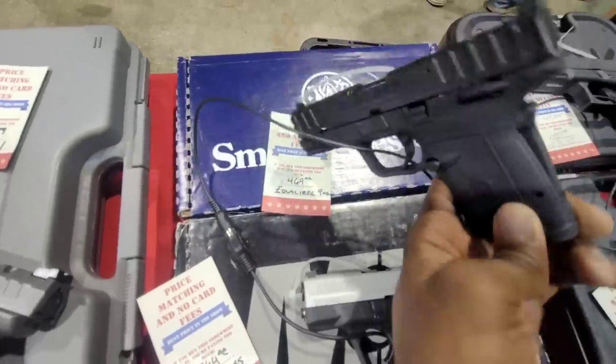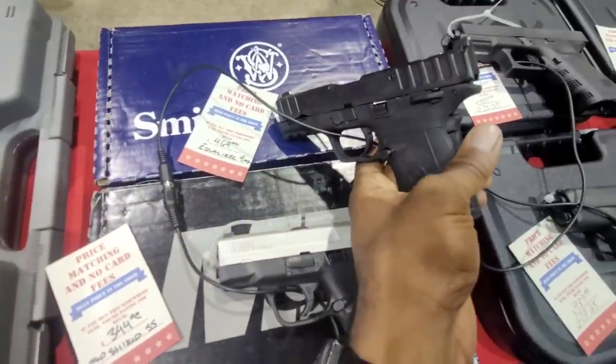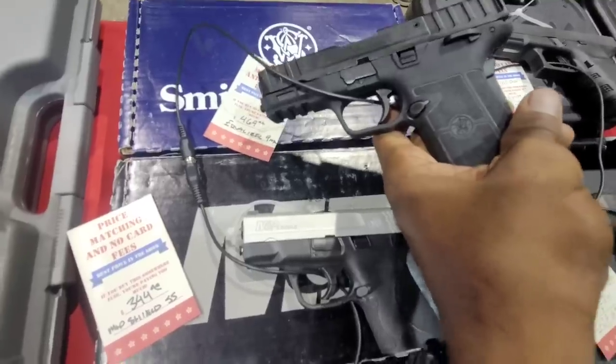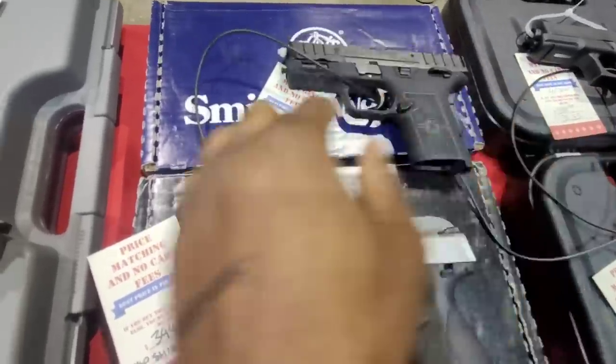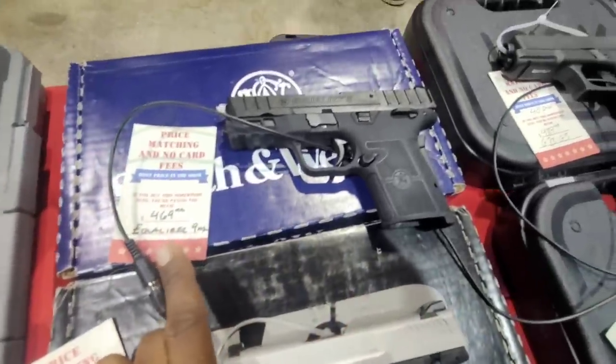The Equalizer — a lot of people have asked me to do a review on this one. I don't know, y'all think I should grab this one? It's optics ready, got a thumb safety and grip safety. This one's coming in at $469.